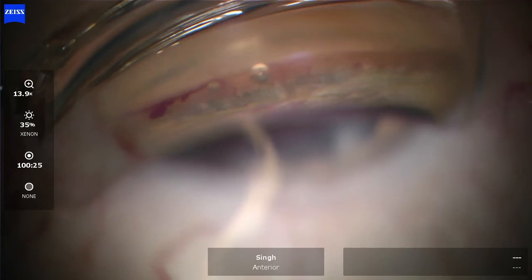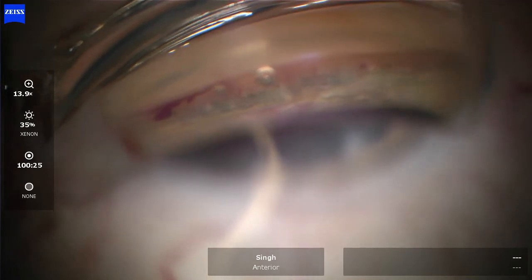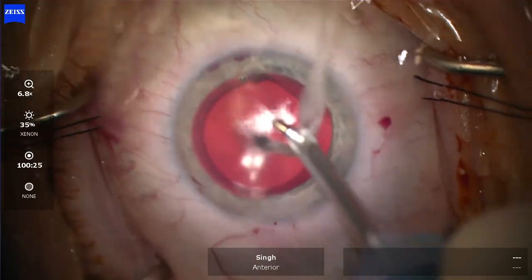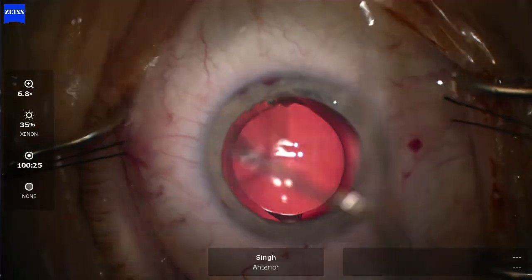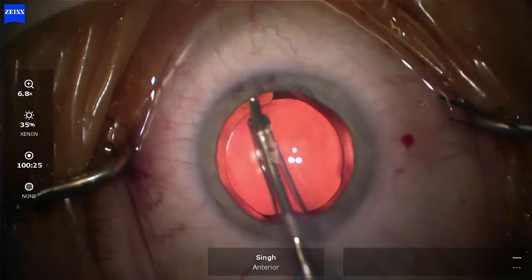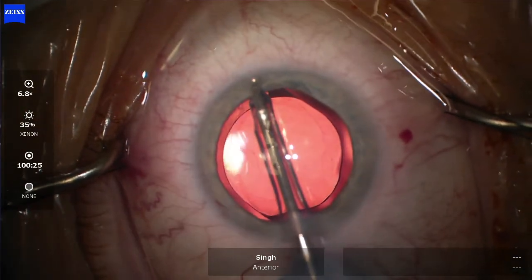This is really clear evidence that we are injecting a significant amount of viscoelastic and creating a nice microgoniotomy. At the end of the case you can see those two small areas where we did the microgoniotomies. I'm going to remove the viscoelastic now, and what's also notable is the evidence of blanching.